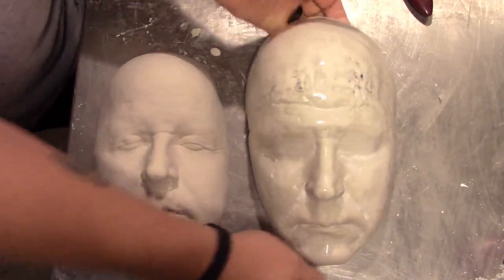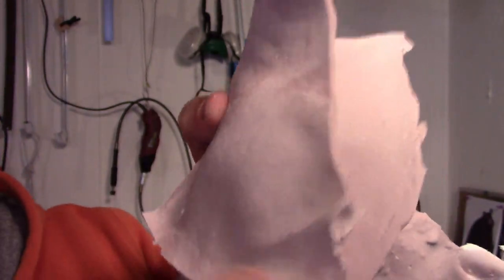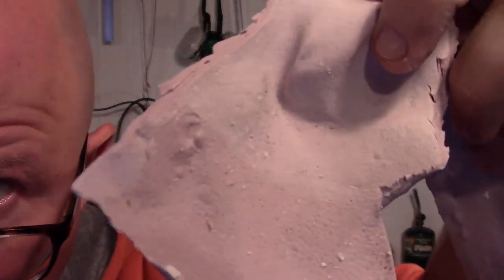So there you go. The alginate is pretty much useless at this point — these things really only are good for about an hour, so you really have to make your cast pretty quick. But it's really neat if you look at these — you can really see the amount of detail that is captured: all these little wrinkles and skin texture. That really pays off if you're trying to make something with a lot of detail. Look at all those pores. So that's how you make your alginate face cast.